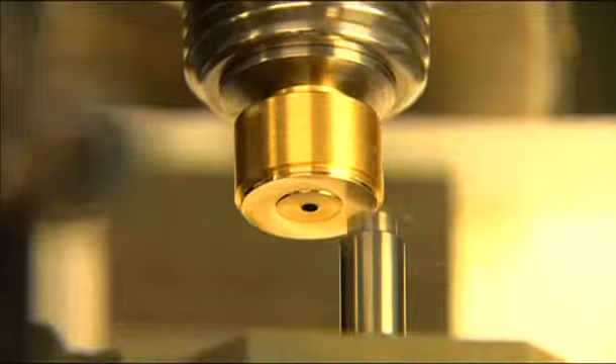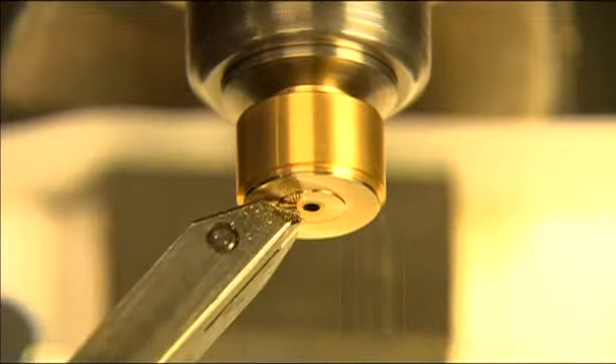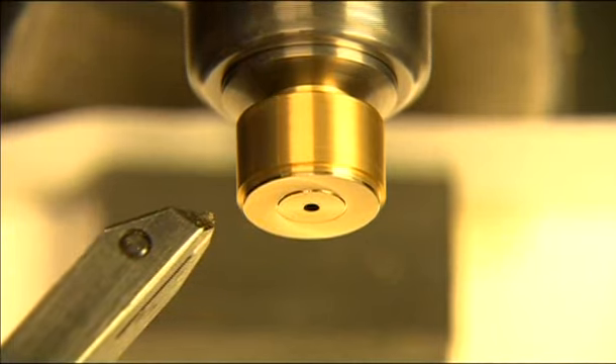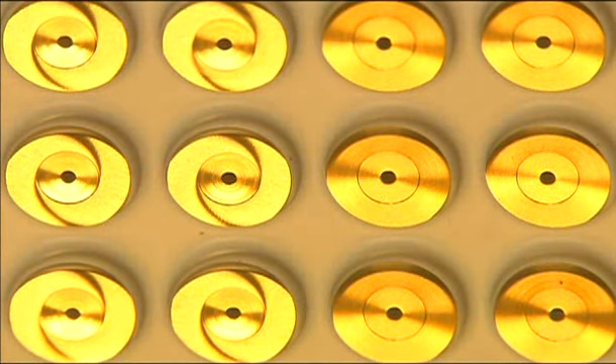The sunburst decoration applied by a single toothed miller and a rotating diamond-coated chisel is especially radiant. This lavish decoration was already introduced to watchmaking in 1868.